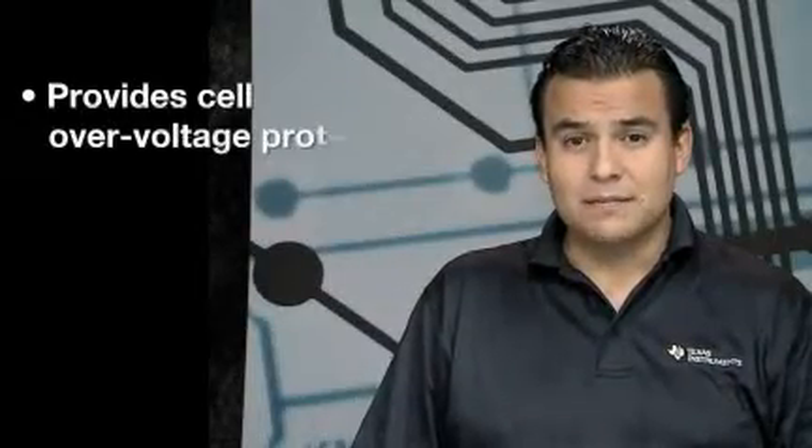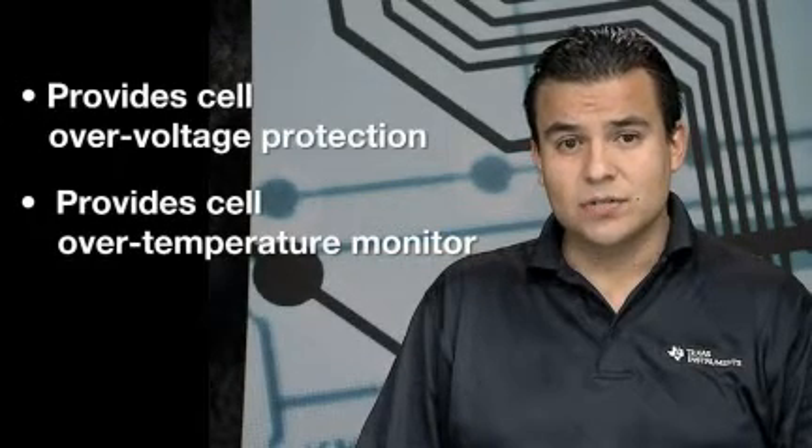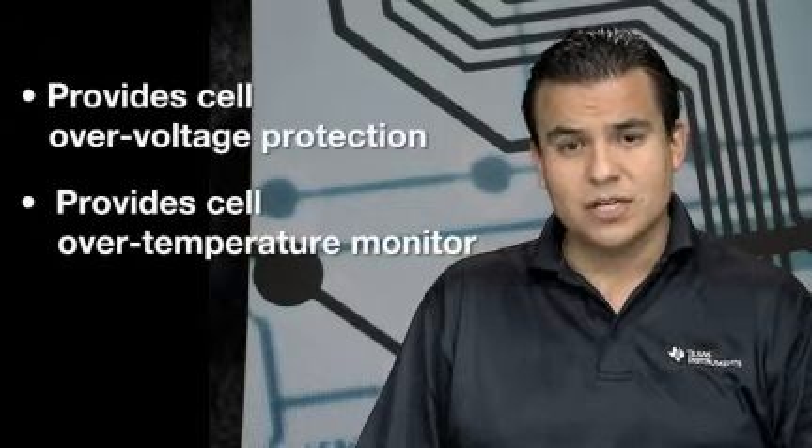It performs cell balancing based on the cell voltages, and it can also detect if the battery pack is in charge or discharge mode without any additional current sensing circuits.